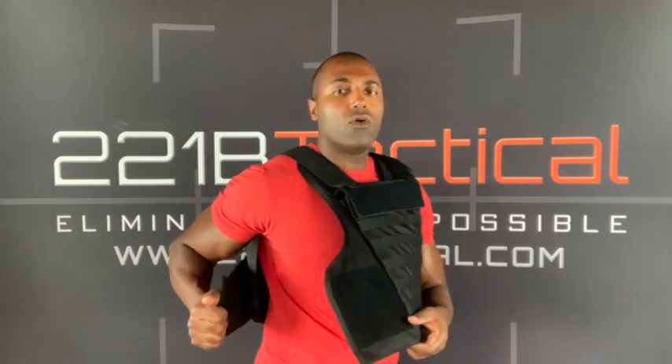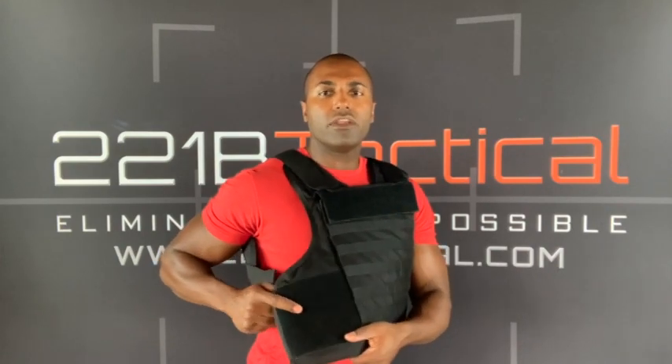Now you'll see how this vest secures. There's some nice heavy-duty Velcro here and you simply open up the vest — the whole vest opens up. You can see these panels are nice and soft and flexible, and it's very easy to secure the vest.